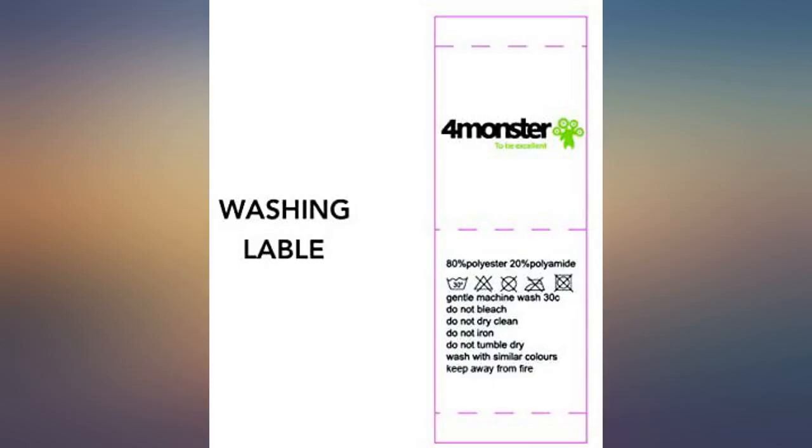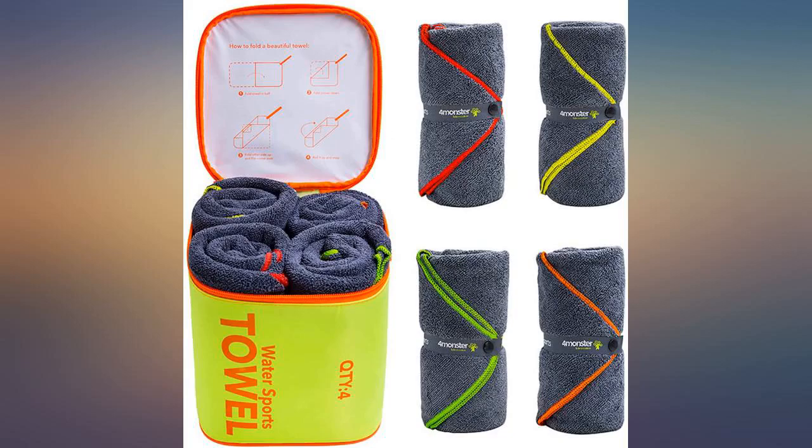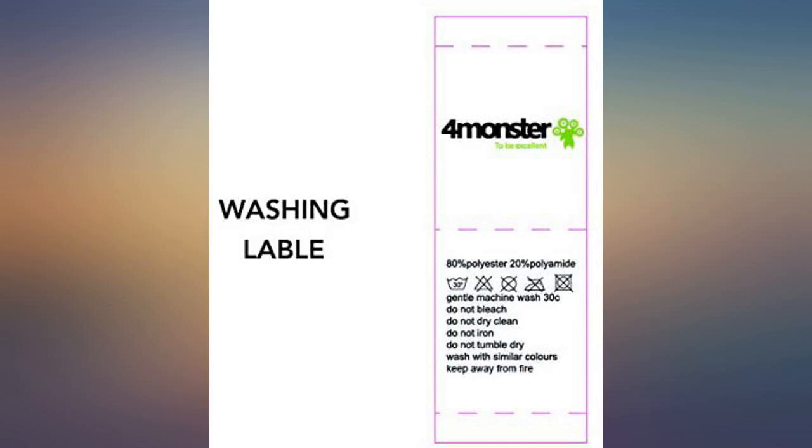I love this product, exactly as pictured. Good size towel, does what it's meant for, hangs to dry easy. I washed and dried them and they folded back to the way they were packaged.